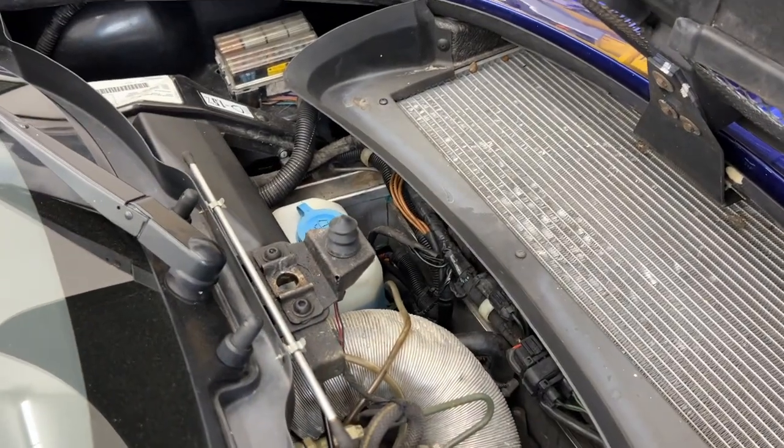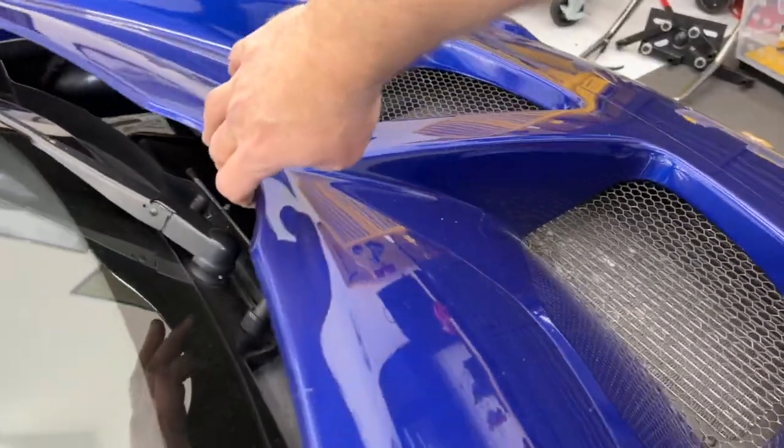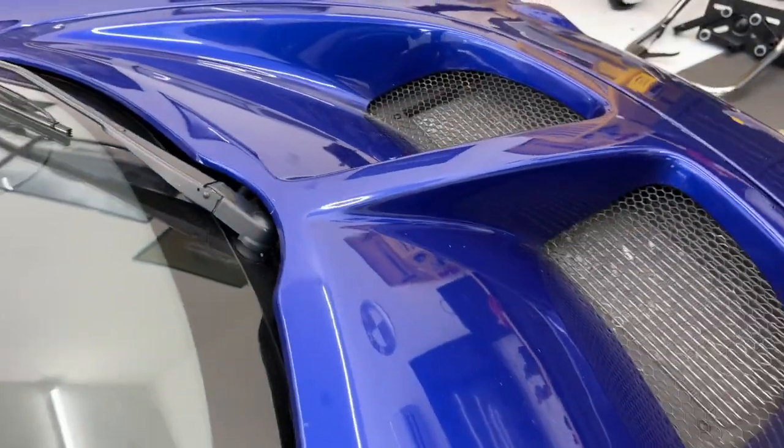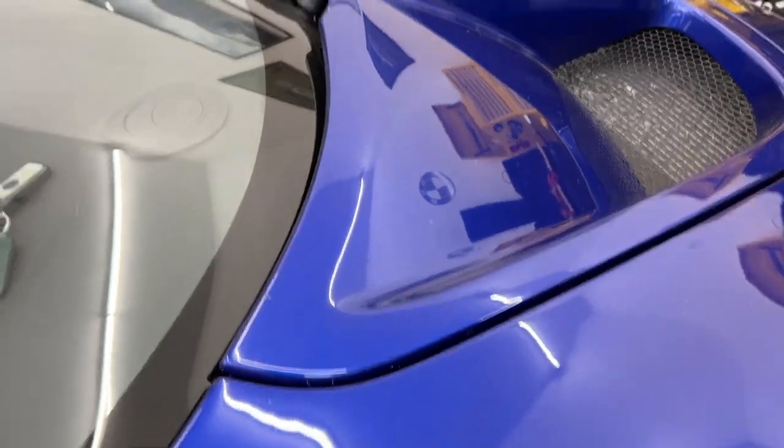To close it just restore your little rod there. Set it down gently and press right here in the middle and it will click and you are now ready to go.